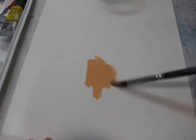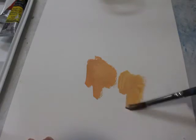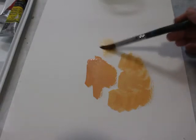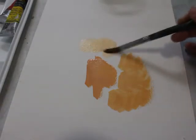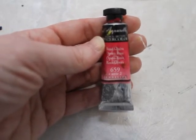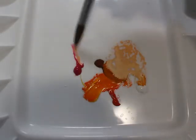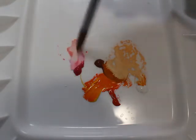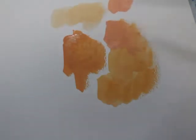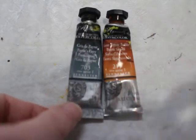Before you start a big, time-consuming project, I would experiment first, like I'm doing here. Create a variety of value scales with the flesh tone you mixed and experiment with the paint-to-water ratio to see the different effects those create. I then incorporated this rose color as my fifth color to add pink, rosy undertones to her cheeks — because cheeks naturally have that — and weaved the rose color into those flesh tones I mixed.